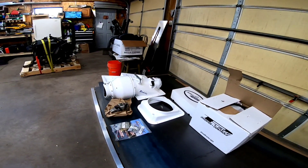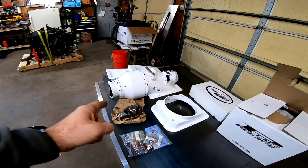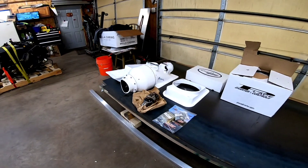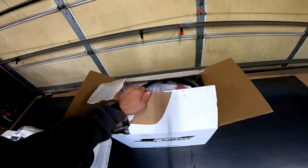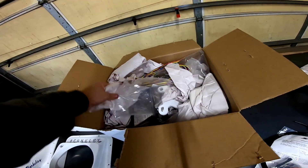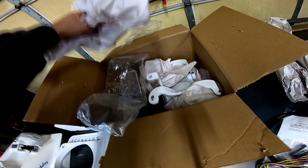Speaking of money, once this jet boat series is done I'll do a full cost breakdown on building the entire boat. Here's a little hint: this pump alone costs more than the entire mini jet did in the jet boat build 3.0 series — so we're talking some serious money invested in this project. I haven't had a chance to open all the boxes yet, but inside there's wiring, plumbing, switches for the hydraulic trim, and what looks to be the nozzle as well.